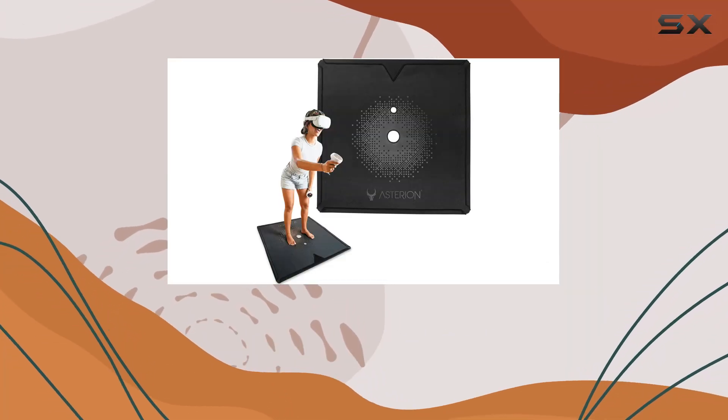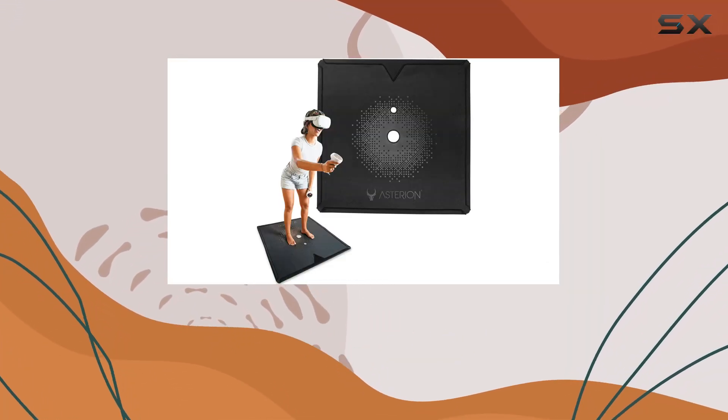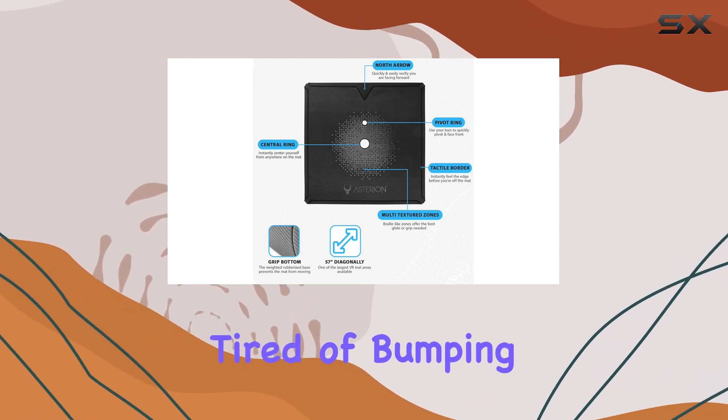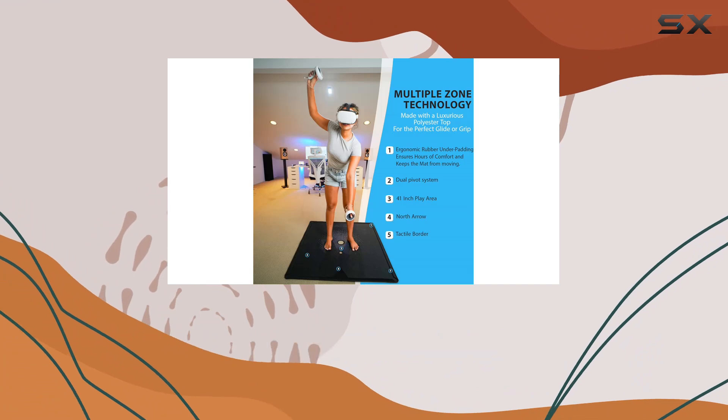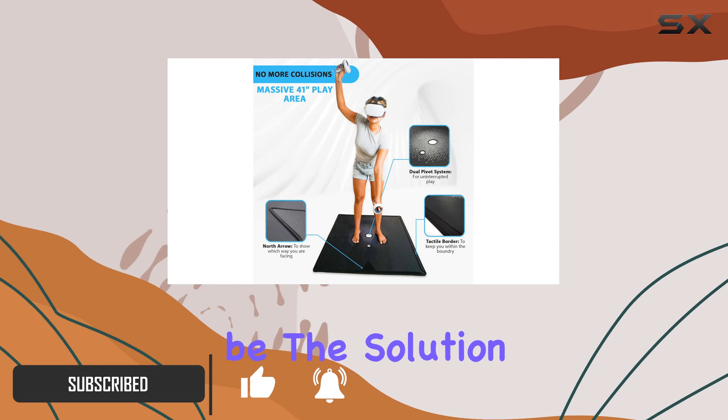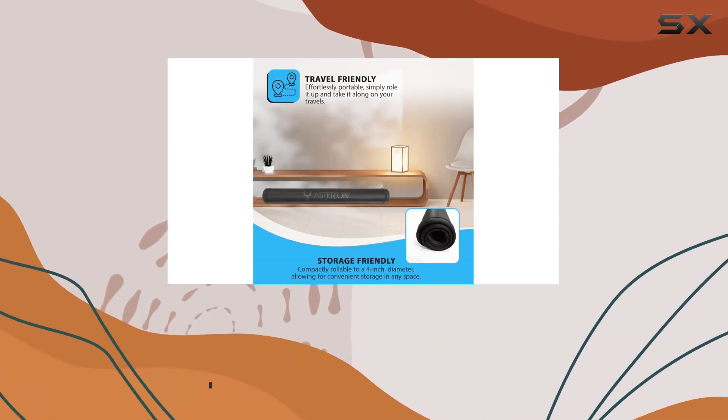Welcome to another exciting review. Today, we're diving into the world of virtual reality gaming with the Origin VR mat. If you're tired of bumping into furniture or constantly worrying about stepping out of bounds during intense gameplay sessions, this mat might just be the solution you've been searching for. Let's start with the size.